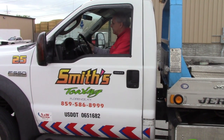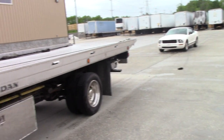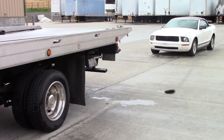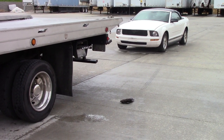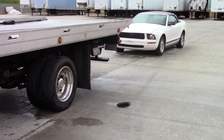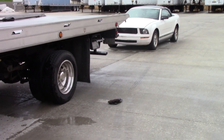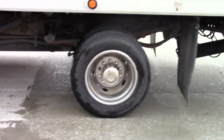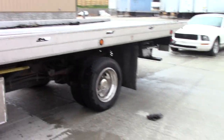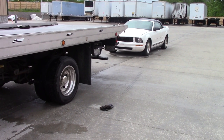We're going to roll the window down, shift it in reverse, and back up to the car, getting lined up just like we normally would. Then we're going to watch in this mirror — watch the tires of the truck until it gets right at that glove, and I should be about right there. Getting out to check — we could come back just a little bit more. Okay, I'm right on my glove.